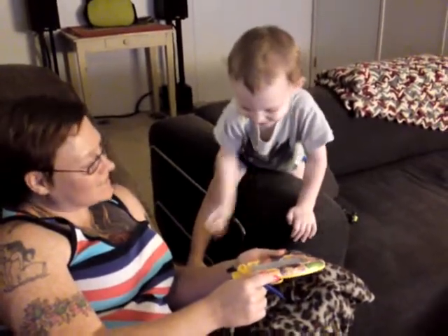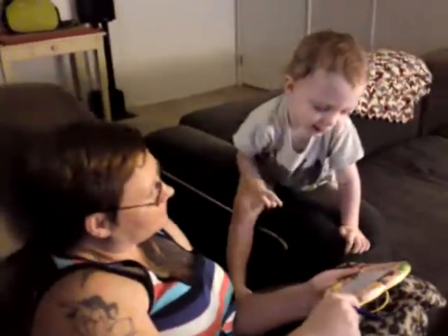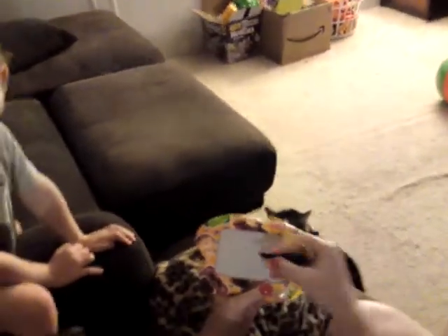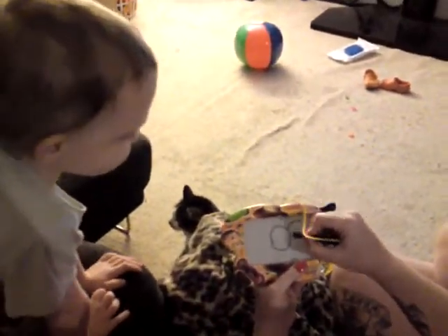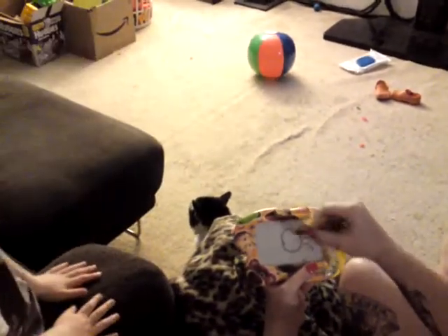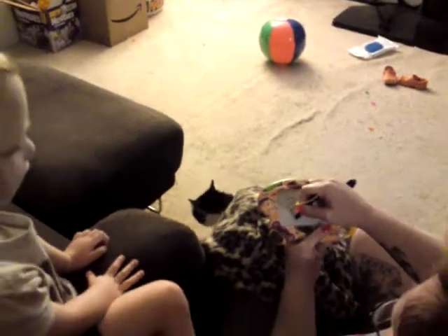It's an itsy-bitsy spider! An itsy-bitsy spider! What is it? An itsy-bitsy spider! It's a bitsy-pitsy spider! Here we go! The body, the legs. Count: one, two, three, four, five, six, seven, eight.